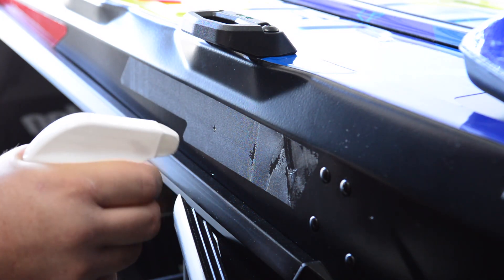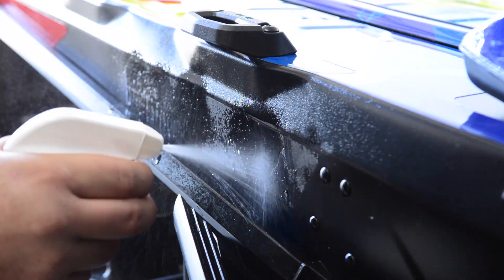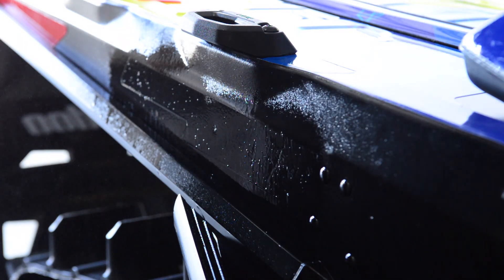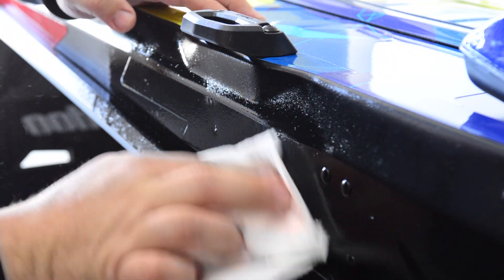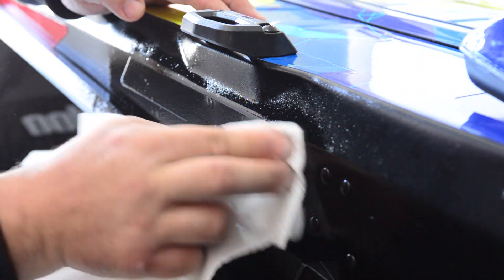We're going to make a mess today just for this demonstration, but we don't spray. I'm going to show you the easy way and the hard way to do this. The hard way is to grab your rag or your paper towels and smear it around until it's a gooey mess. It's instantly eating the adhesive, but we're making a gooey mess.